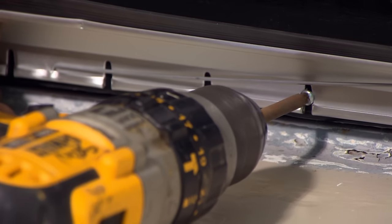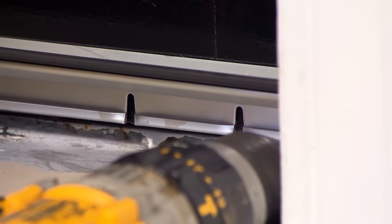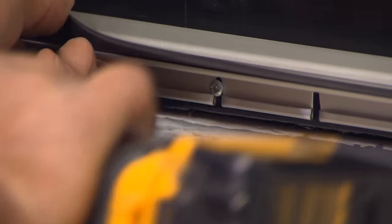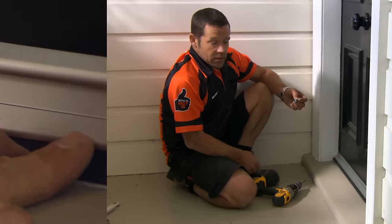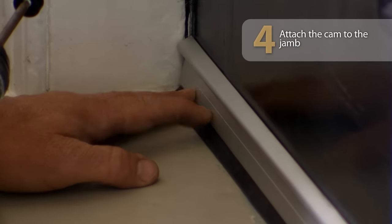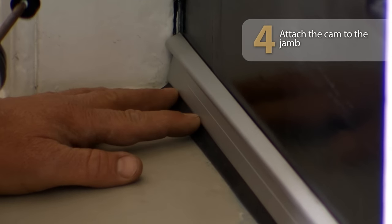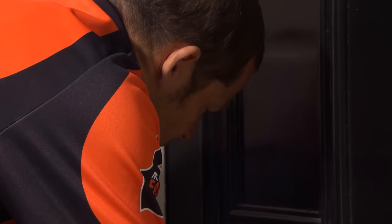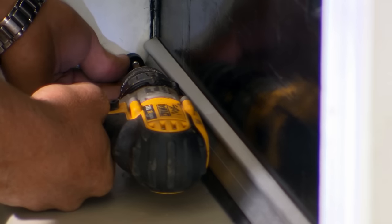Put a screw in the middle and one on either end. The last thing we need to do is attach our cam to the jamb. Just ensure that your weather seal is pushed hard down on the sill and screw that in. We've got a little bit of adjustment on the cam. Weather seals — that's really going to help keep all our winter weather out.